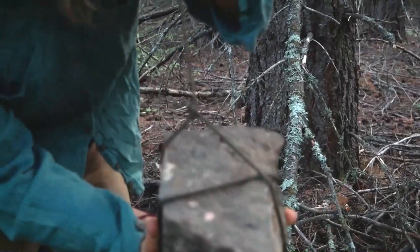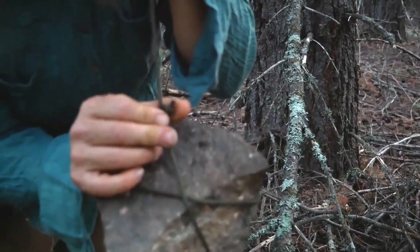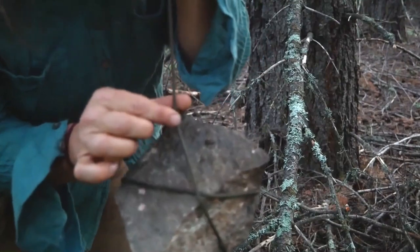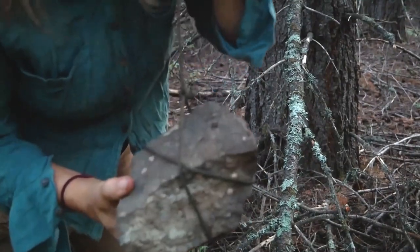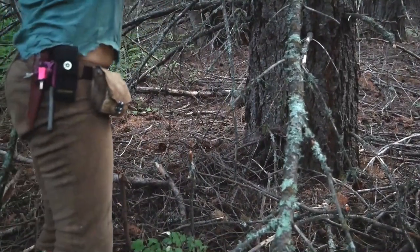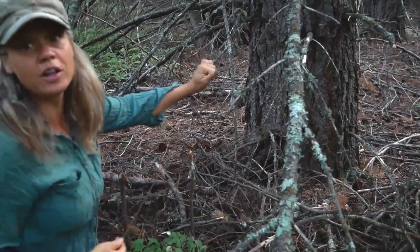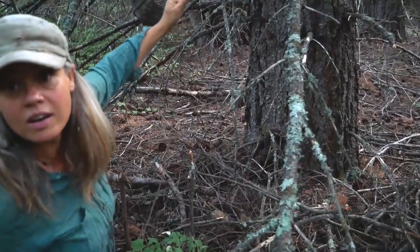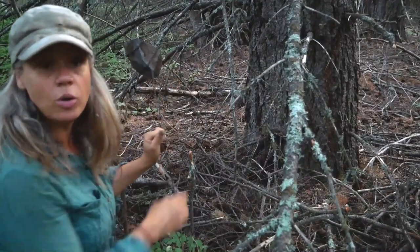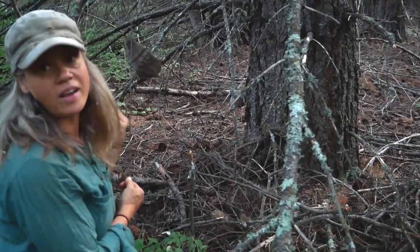Just a simple loop tied with a lark's head knot with a knot at the end, which is similar to what Morris Cohancy calls the Canadian jam knot — only that's with an overhand knot, and this is a lark's head. Both are very effective. I'm going to put this rock up and over the close branch. Here is my rock — that's my mechanism. As high up as the rock is off of the ground, that's how high up the rabbit will be off the ground.